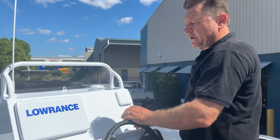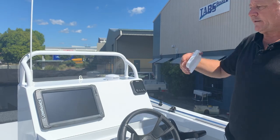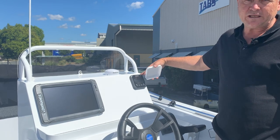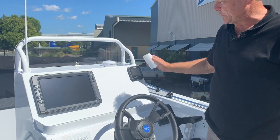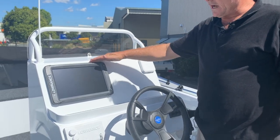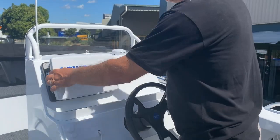Our particular version has enough room to run a 12-inch sounder and many other gauges. This customer has opted for the digital Suzuki gauge — one of my favourite gauges — and you could run two gauges on there if you wanted to. For the sounder, we've gone with the Lowrance Elite TI2, a pretty good unit that fits on there nicely.